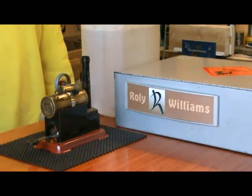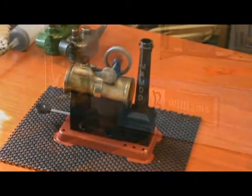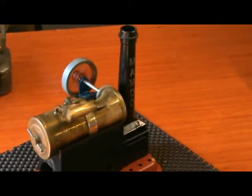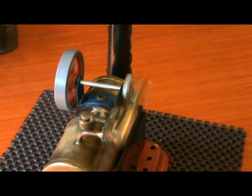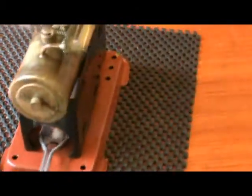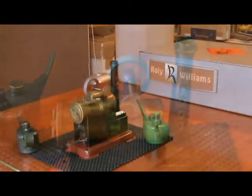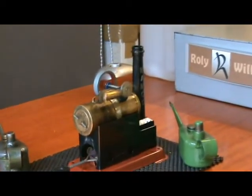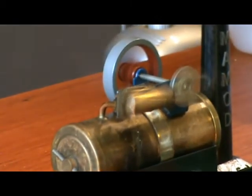It doesn't take long to get up to steam — there's only 50 milliliters of water in there. Despite the fact that it's on a non-slip mat, it's still walking around.